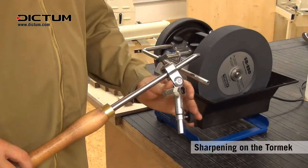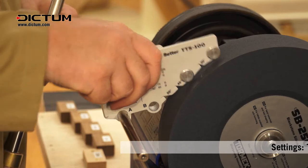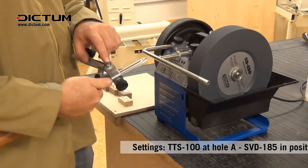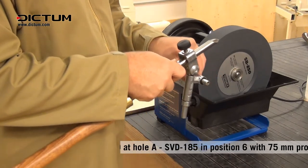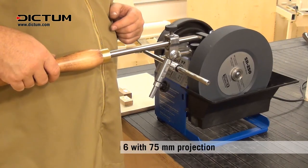So our recipe for sharpening the Ellsworth gouge: the TTS-100 we set at hole A. The projection of the tool is 75 millimeters with a jig setting of number six. Now there's quite a long way for this tool to travel, so it's probably best if you do each side separately and meet it in the middle.